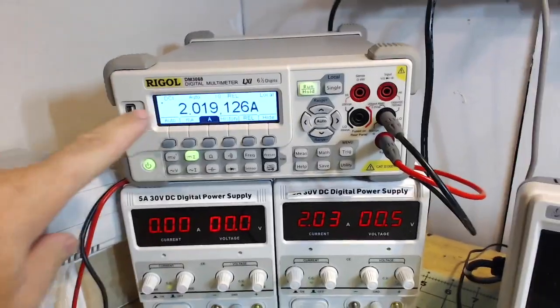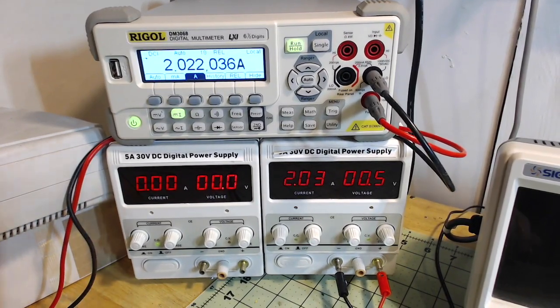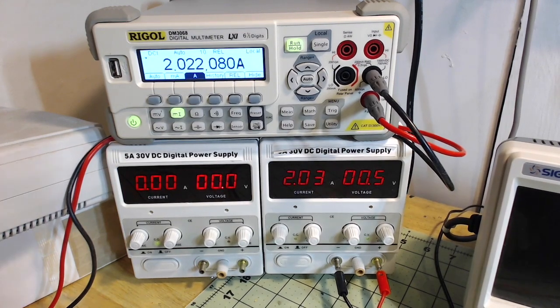You can see it's drawing about 2 amps and we're at 0.5 volts — 2.02 amps.